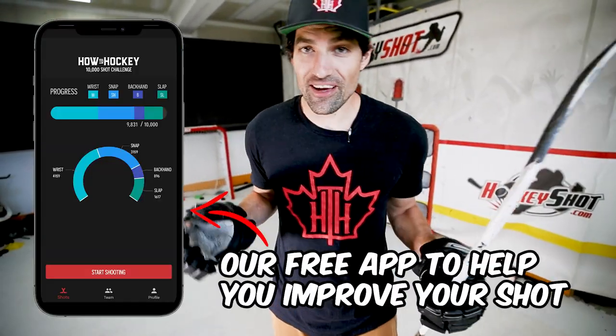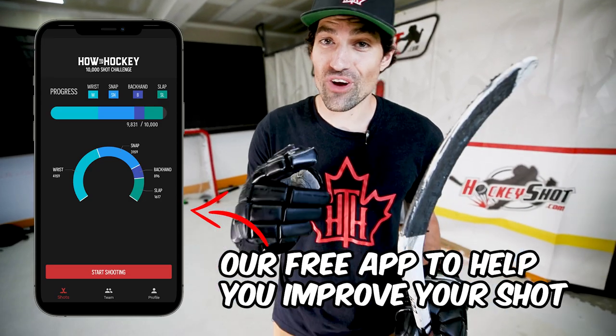Deadly. So use the 10,000 Shots app and keep on working on it. Try to get as accurate as possible. The nice thing is the goaltenders don't really see it coming — it's hard for them to read where the shot is going when it's coming off the backhand.